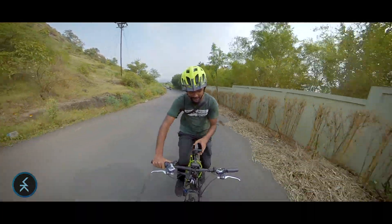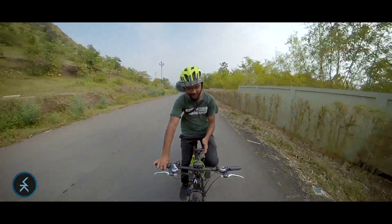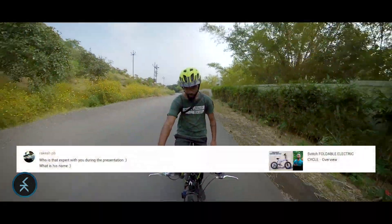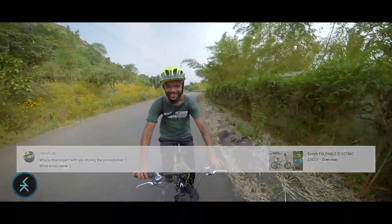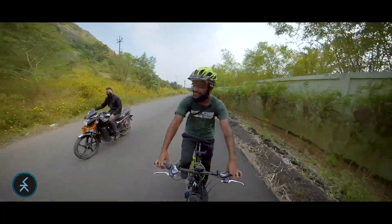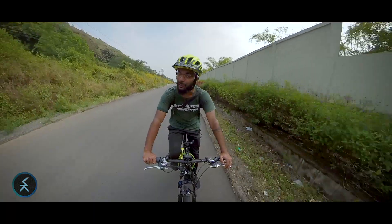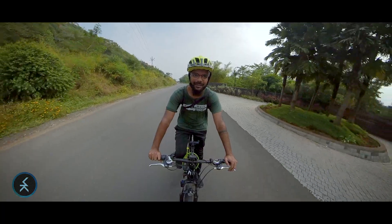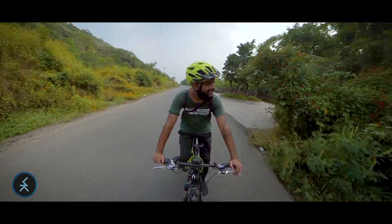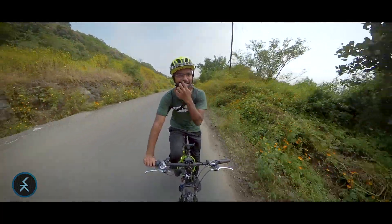The last comment is by Rakesh who asks: 'Who is that expert with you during the presentation? What's his name?' Her name is Tingi! She loves staying on the balcony and she is no expert in any presentation — she's only an expert in eating, barking, and troubling me. She's my sweet baby Tingi.